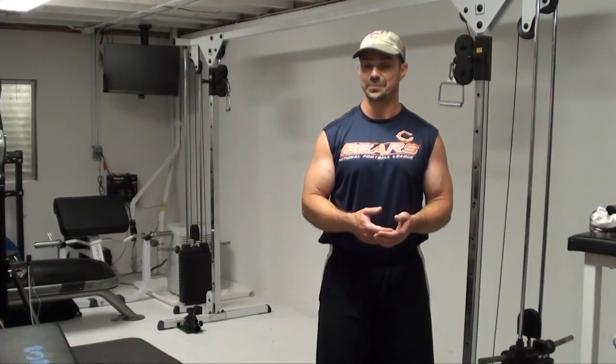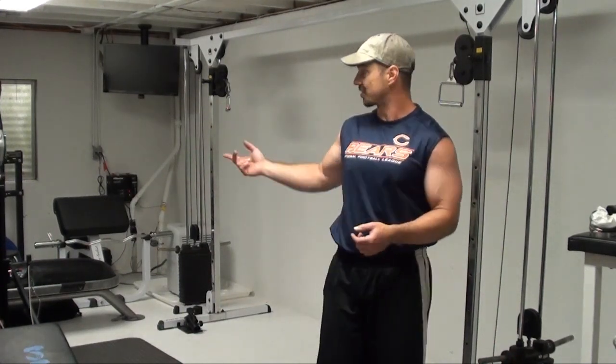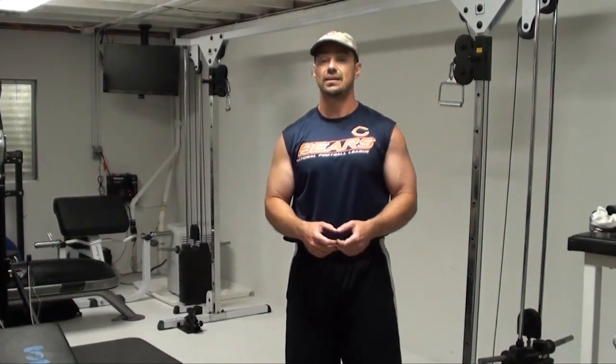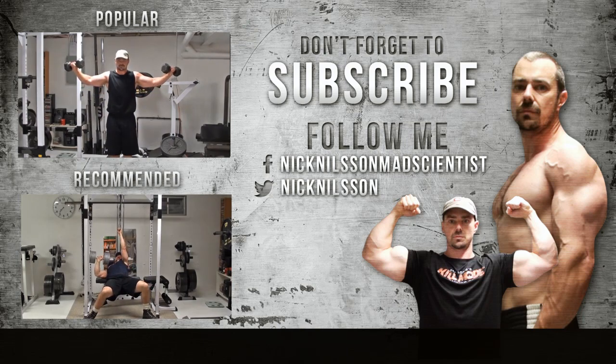If you've got a cable crossover set up, or even a couple of bands attached to a couple of wide objects, give this one a try. Hold those hands in, move your body forward, move your body back, maintaining that solid peak contraction on your chest. Thanks for watching and don't forget to subscribe. If you want to get more training videos just like this one, be sure to click on either of those two videos over on the left.